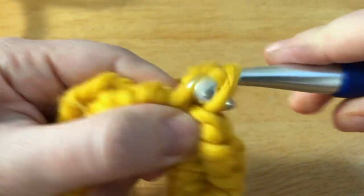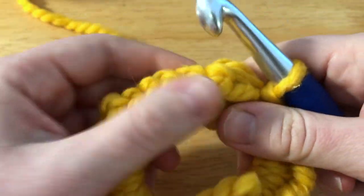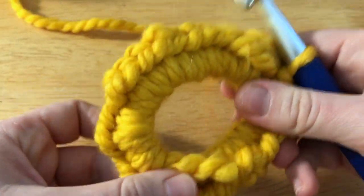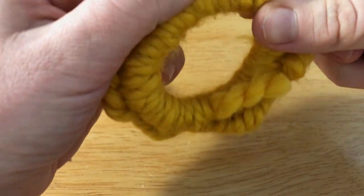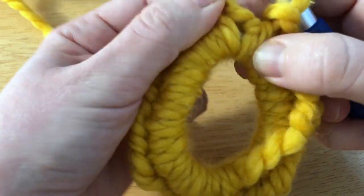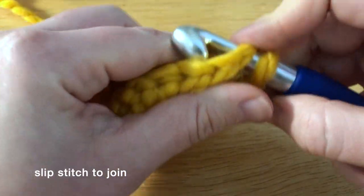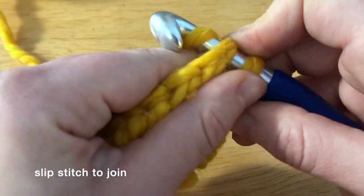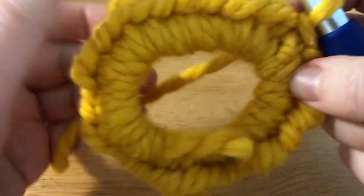It's getting pretty hard to add any more and I'm seeing it start to do this little wrinkly, buckled thing, so I think that's about good. I'm just going to find where my first stitch was — about here — and I am going to do a little slip stitch to join this in the round.